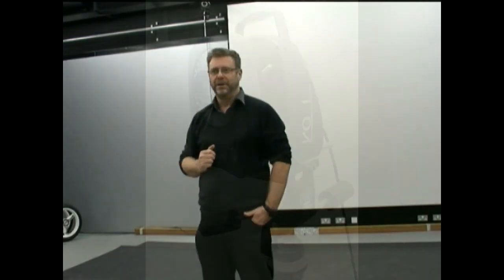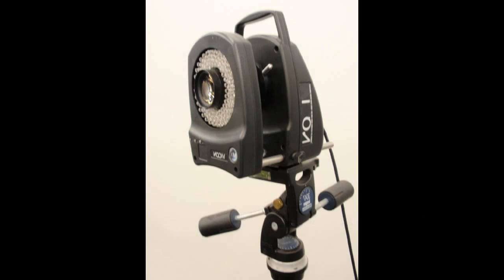In this lab we've got a 12-camera motion capture system. All 12 cameras are mounted on a rail near the top of the room. Each camera is high resolution and can operate at frequencies up to 1000 frames per second.